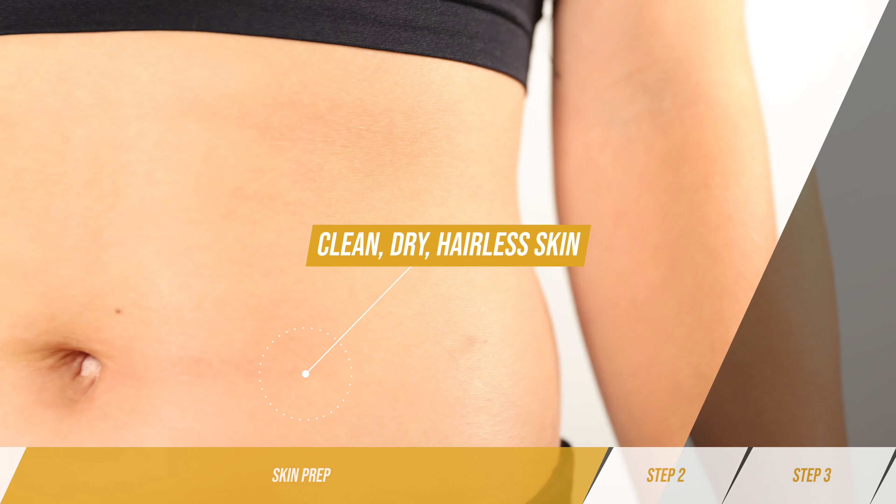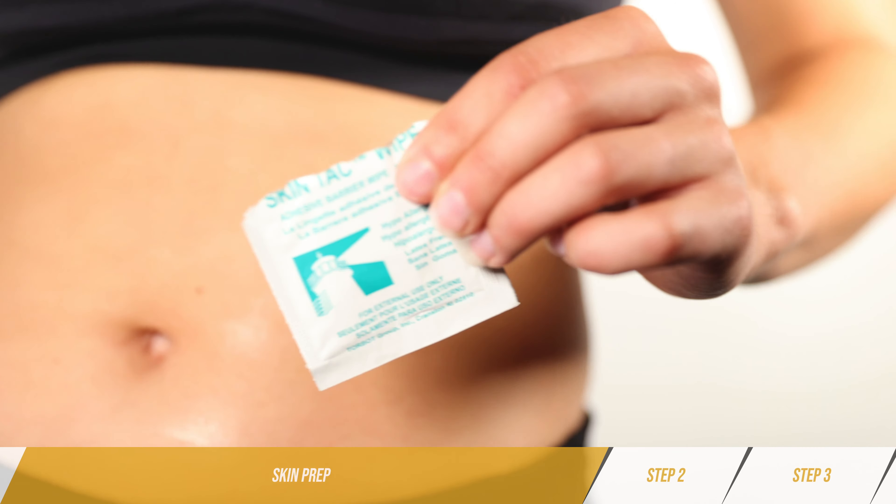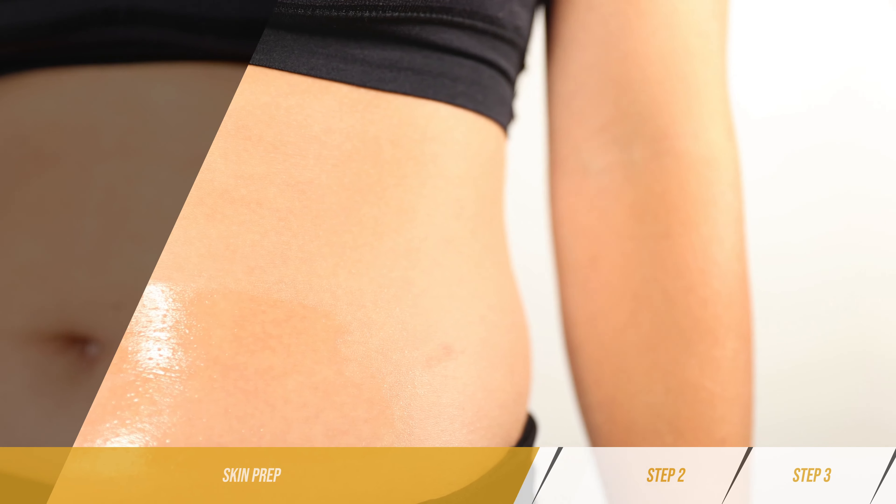Step 1: Skin Prep. Apply to clean, dry, hairless skin. For extra strength, wipe the skin with a skin tack wipe.